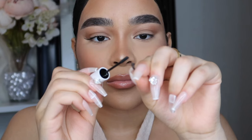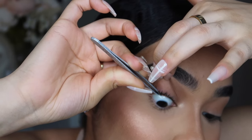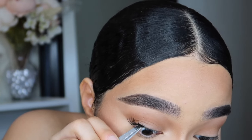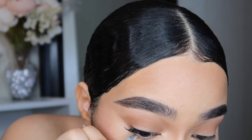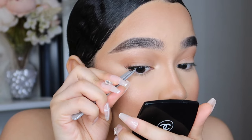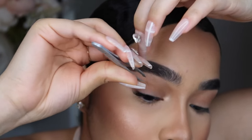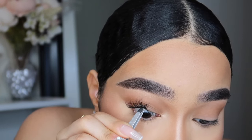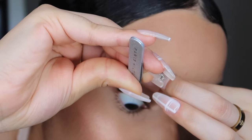Next we're going in with number 14 twice. Apply the lash bond onto the lash, wait about 10 seconds, then apply the lashes underneath your natural lashes. You do not want to apply them on top because it can look less natural. Applying them underneath is way better. I'll talk more about the quality of these lashes on the second eye, but I'm using number 14 again since I said I'd use it twice for this style.